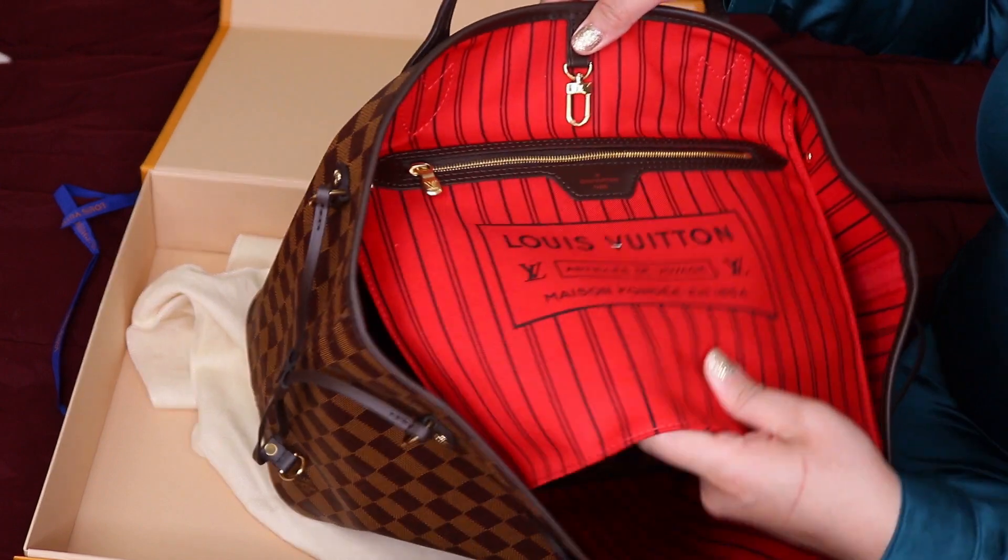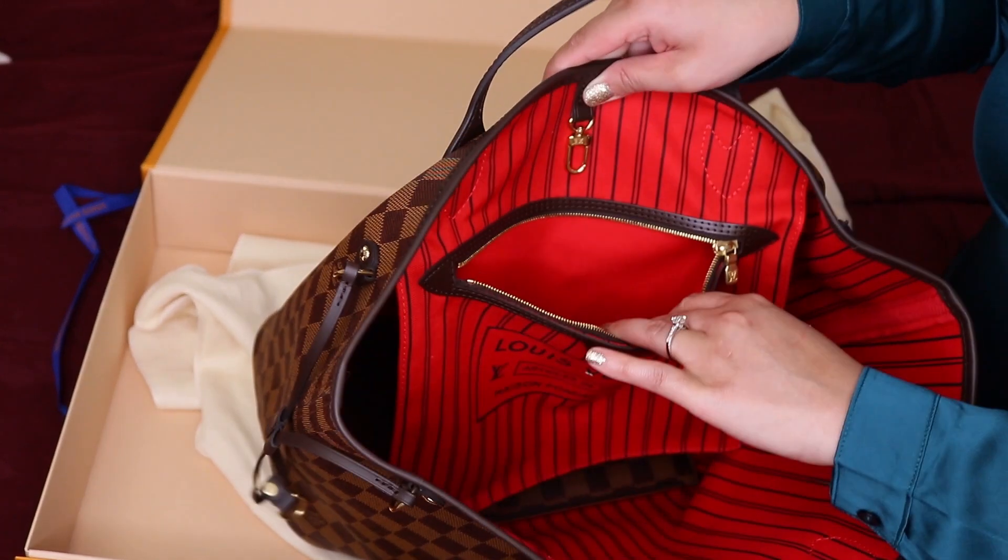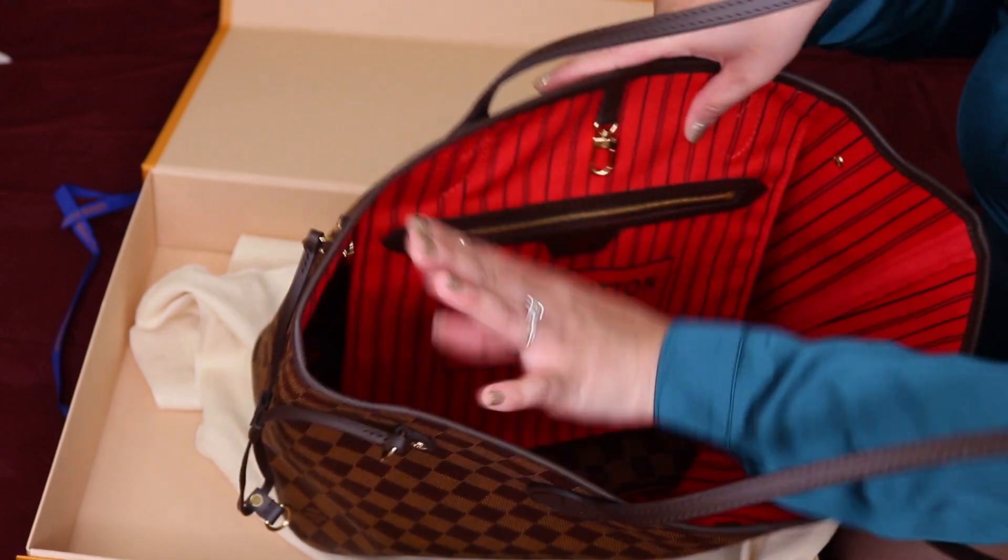Also on the inside there is a built-in bag with a really good-sized zipper, so you can actually put a wallet or whatever you need in there.